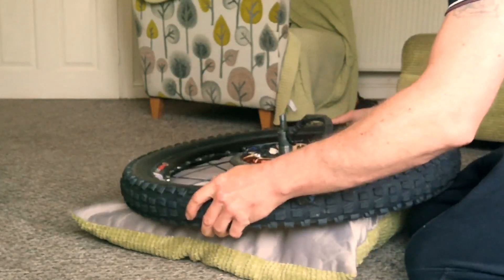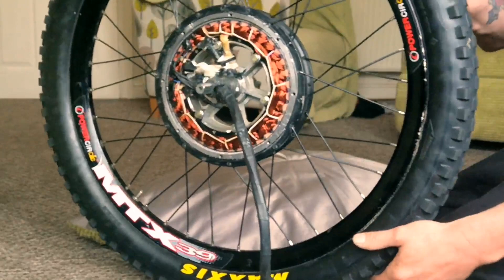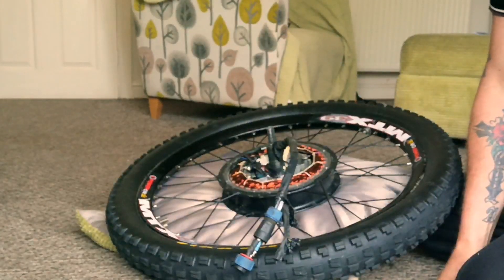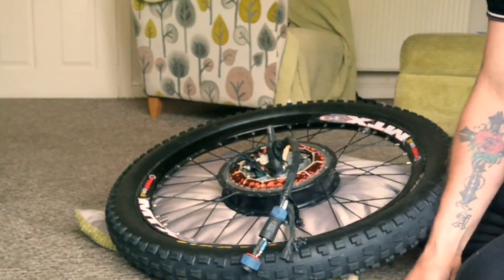Hold it close. Boosh — that's it guys, it's back in! Easy. Put the casings back on, wire it back up, fingers crossed it starts working again.